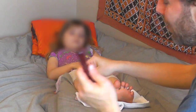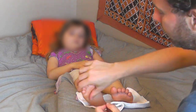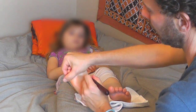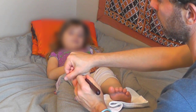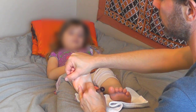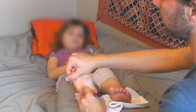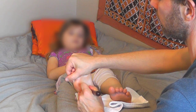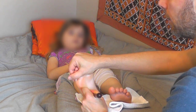Now I'm going to take my stick and hold it like a pencil, hold her foot, and just trace down the foot as if I'm drawing. This gets into the meridians and is part of that nice relaxation effect we can give the foot.